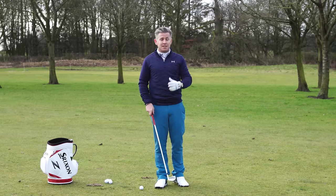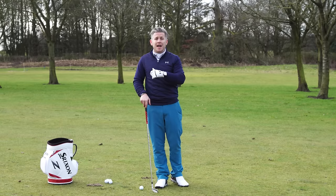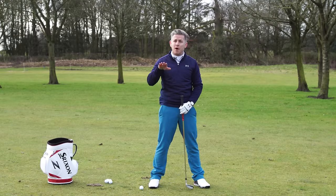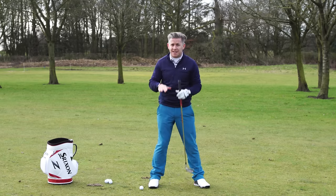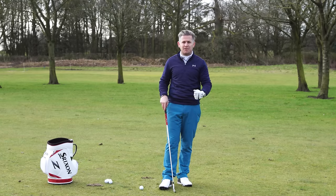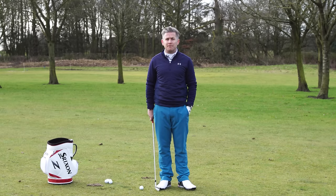The takeaway from this: on the grass, footwear is going to be essential. After that, really try to feel that weight staying on the inside of that foot - it's never going on the outside. That extra spike from Hogan meant he didn't have to consciously pressure it inward as much. He could turn aggressively and let that spike do the work, allowing him to make that aggressive turn of the hips.